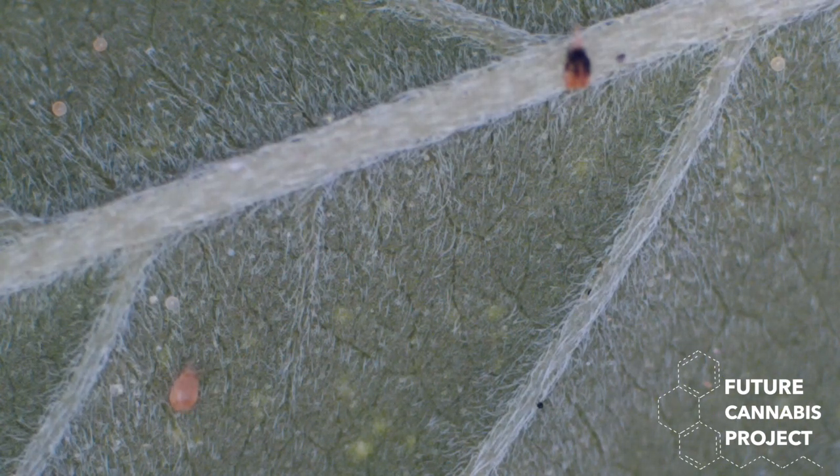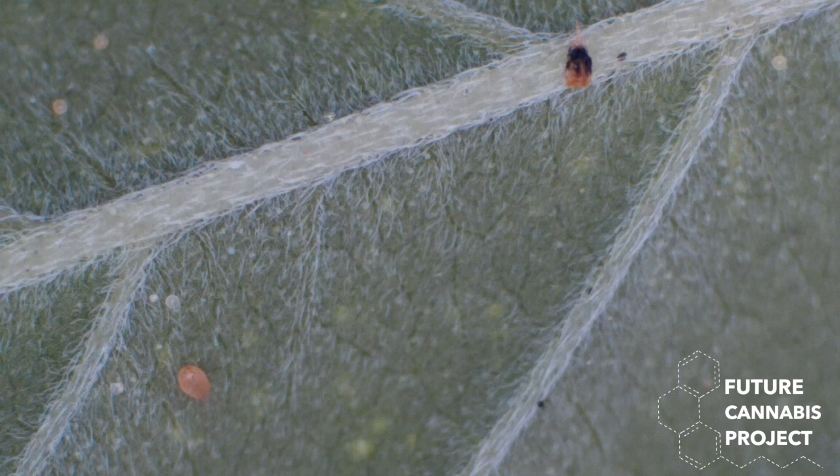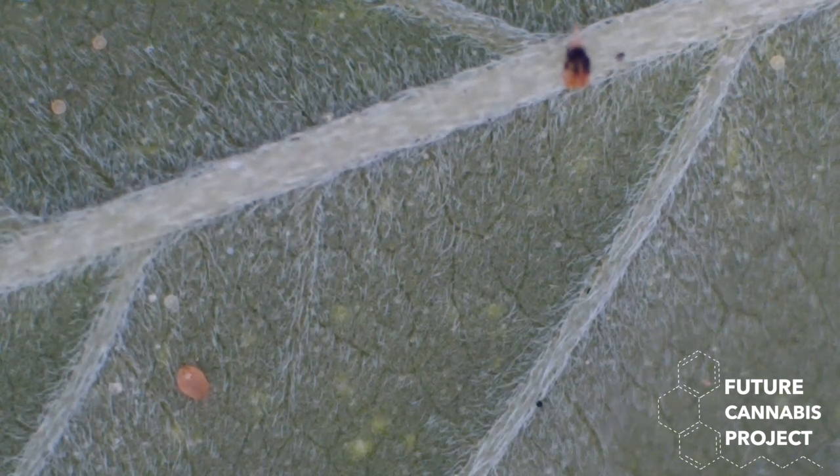Look at this. Is this a spider or is that a good mite? That's a californicus. Nice, that's a good one. And look at this guy — this guy looks totally dead. Right? He is definitely dead. Oh, it's pushing a lot of sediment through. That's why.